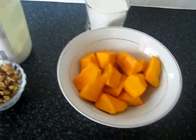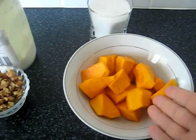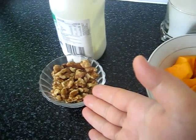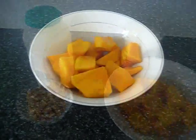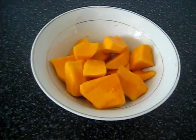Let's get started. For the ingredients: half a kilo of pumpkin, cleaned inside, seeds and chunks, and one cup of sugar. For the garnish, some walnut, or you can use a different kind of nut, and thick cream.